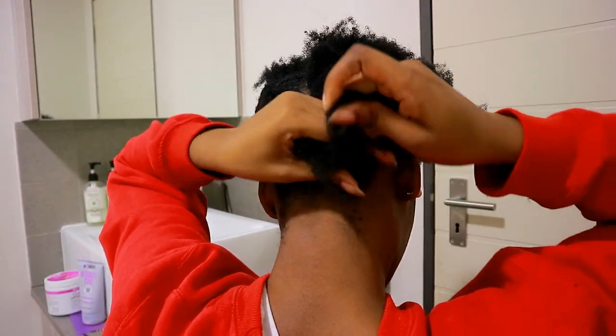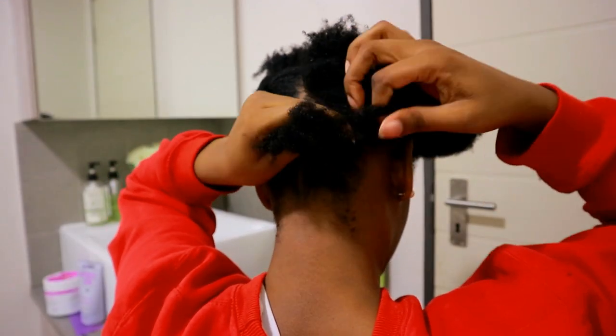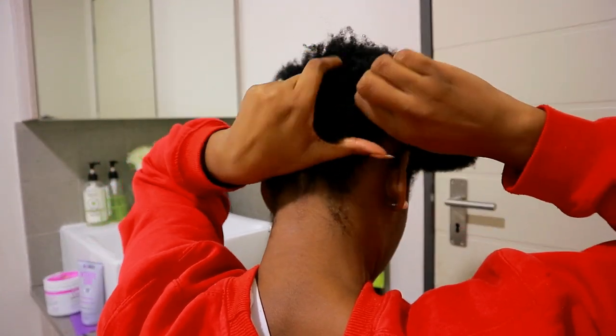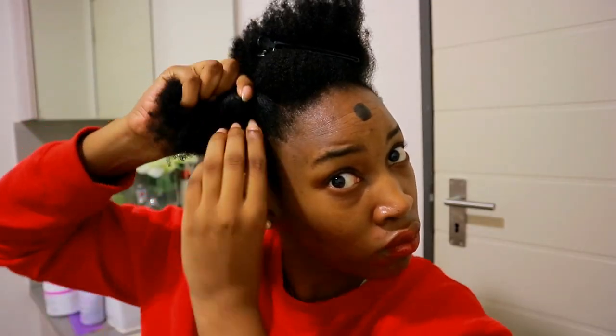I'm starting the flat twist going upwards, just taking some hair on my right hand and rotating it, going up all the way, then I pin it down. Then in the front side section I just do a flat roll twist and pin down that bad boy too.